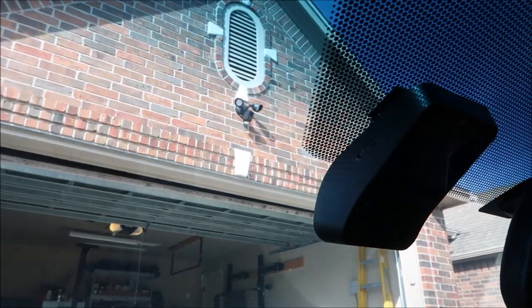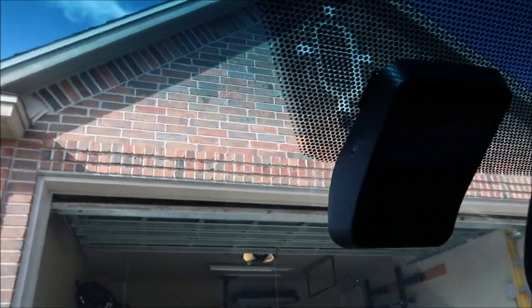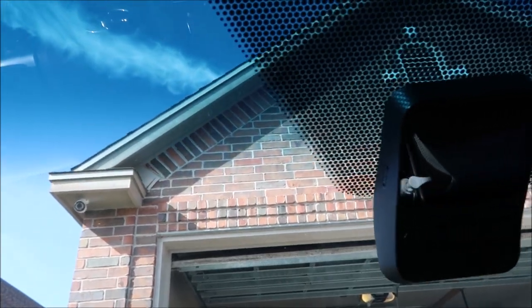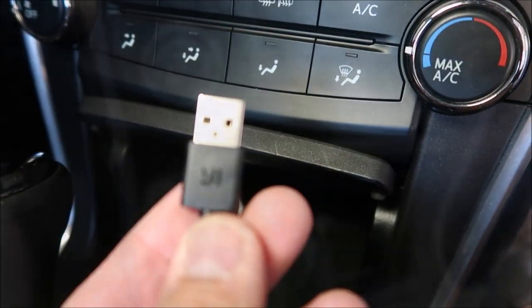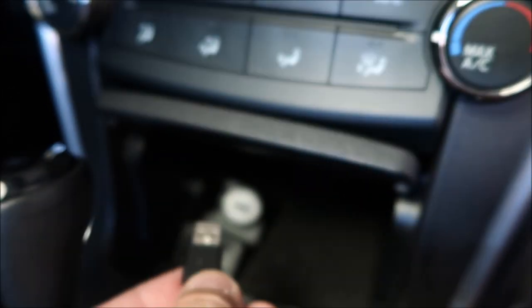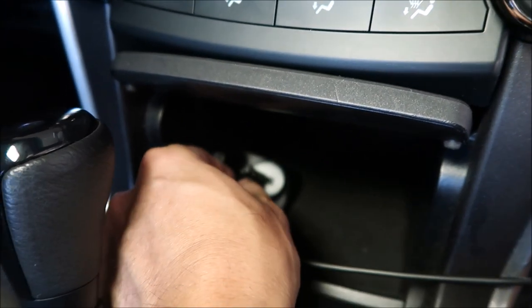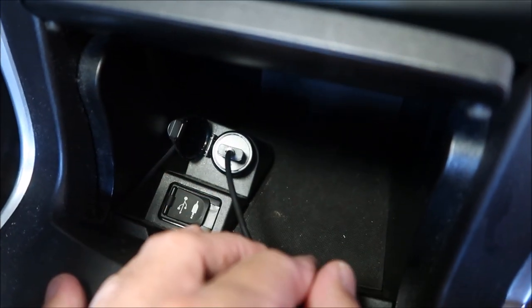Now let's install this on my windshield using the 3M mounting tape. Just find the permanent location for the camera. As you can see, this type of form factor is pretty good for a more permanent and discrete install. Just route the wires up and tuck them in your headliner, down the A-pillar, under the dash, and to the nearest outlet. Newer cars have a USB port and you can just plug it in — just make sure that it turns on when the car is on and off when the car is off.